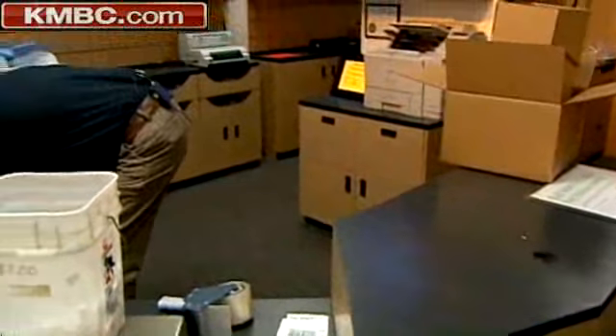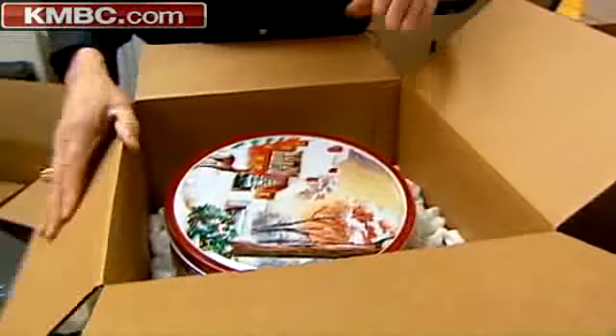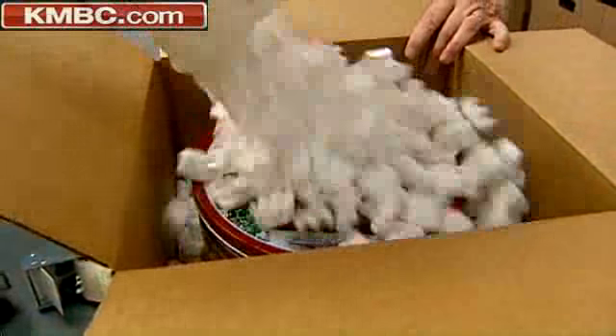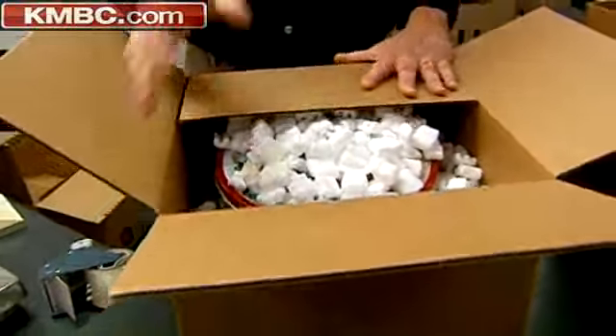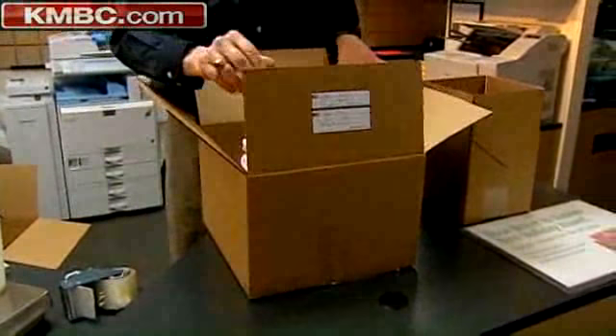Something that's a little bit easier — like a tin of cookies that you're making. Again, make sure that there's separation from the side wall, approximately two inches. Fill it up. Make sure you tape again the sides — all four seams — with the address label on the outside.